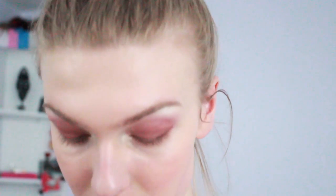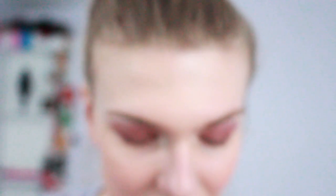For brows, we're going very, very simple — not a lot is going on with the brows because I'm very unmotivated and I don't care about my brows that much anymore. I'm taking the Anastasia dip brow pomade. And there are the brows.